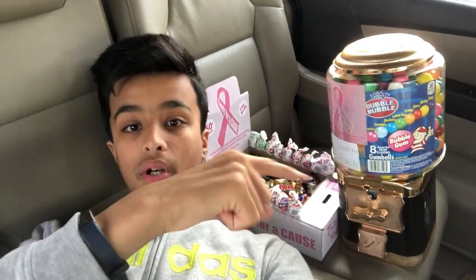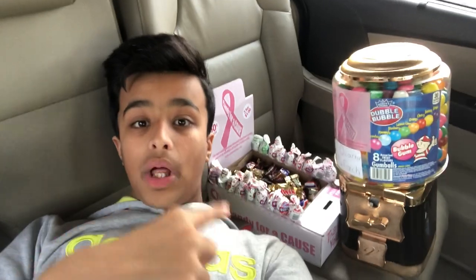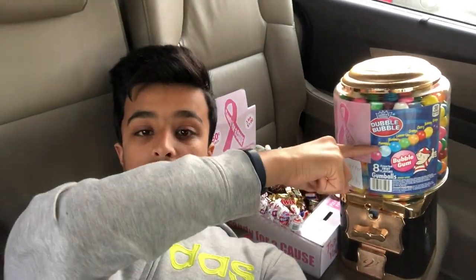I already do these honor boxes right here, but now I'm going to start upgrading to these gumball machines. I'm pumped! Don't forget to subscribe and turn on post notifications so you'll be updated for each gumball video I do.